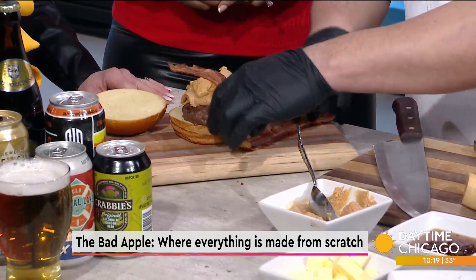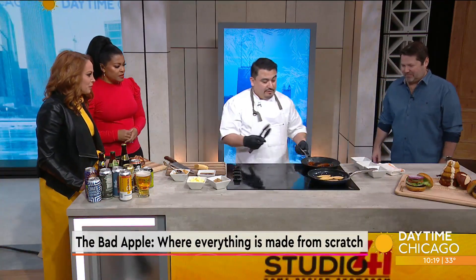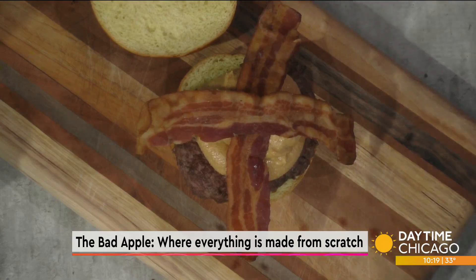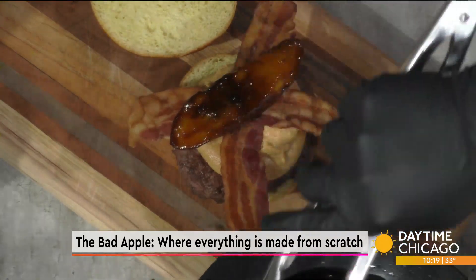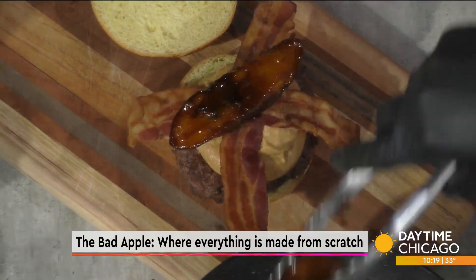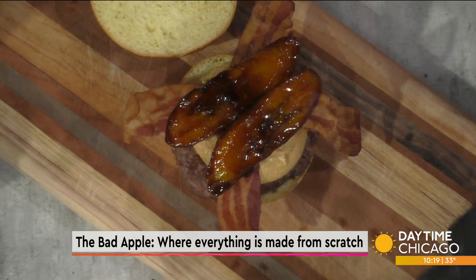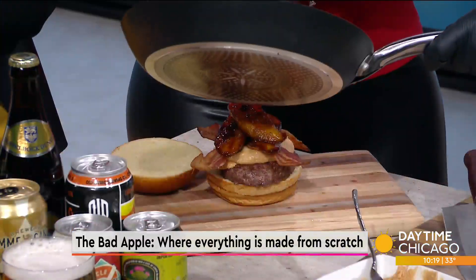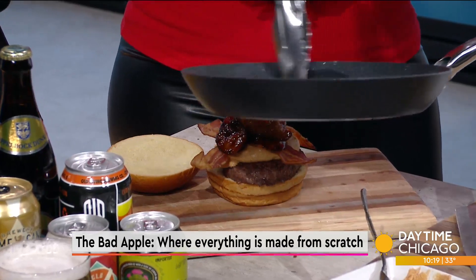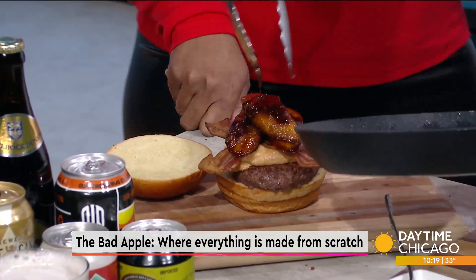We're just going to add the bacon — bacon makes everything taste better. After that, we add the plantain. So this is some sweet and savory going on here — a little mix of everything. This is one of our more unique burgers. We do some different things and add some different flavor combinations, but you've got to have something that's a little incredible and a little bit different. People need to be a little frightened by it, but want to try it.